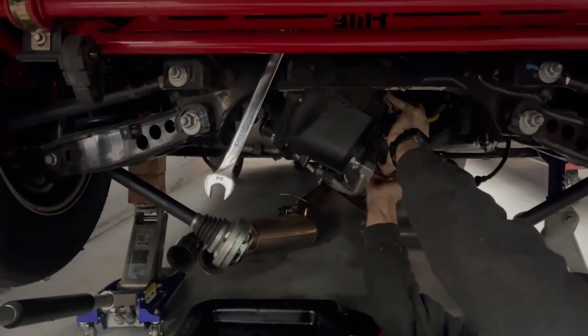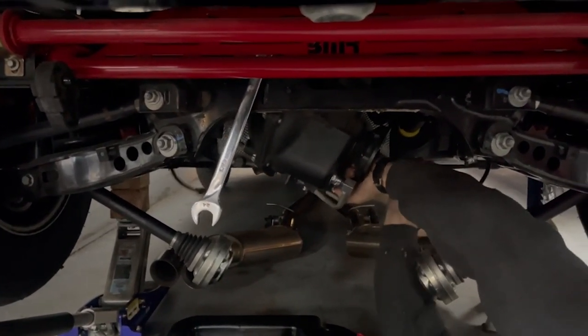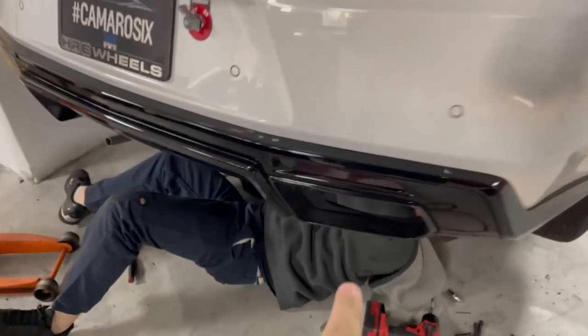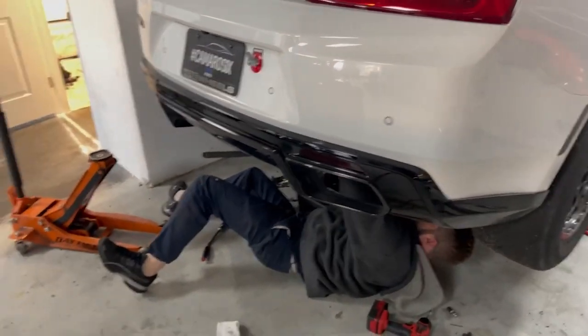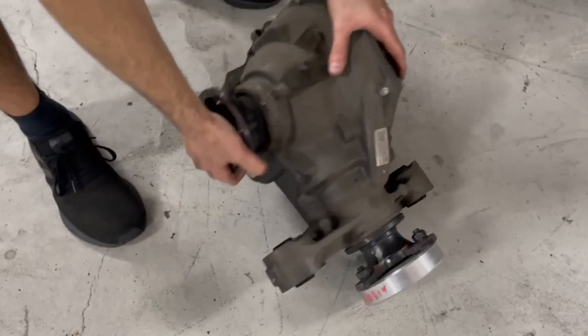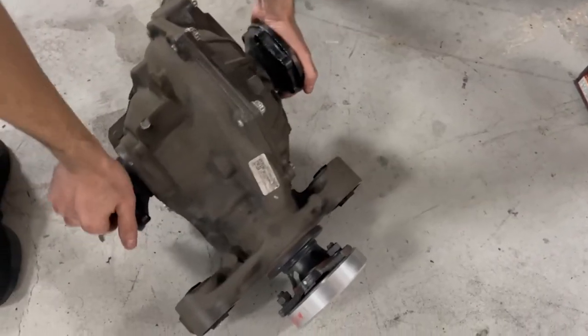To pull this thing was like three bolts. You disconnect your driveshaft and your axles. The hardest part is getting your exhaust off. Mike hates my exhaust because I did the GM closed-out rear fascia, or valance, whatever you want to call that. There's something in there shaking.